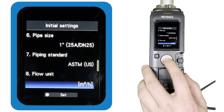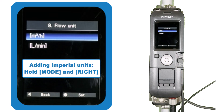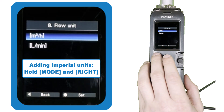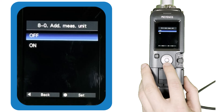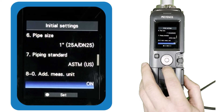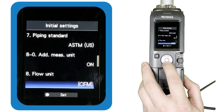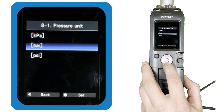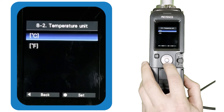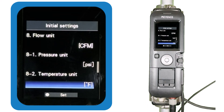On the flow unit screen, only metric units are unlocked at first. To add CFM as an option, hold the mode button and the right arrow at the same time for three seconds, then turn additional measurement units on. After this, you'll be able to choose CFM as a flow rate unit. With additional measurement units enabled, you can also select your preferred pressure and temperature units; otherwise, the meter auto-selects kilopascals and Celsius.